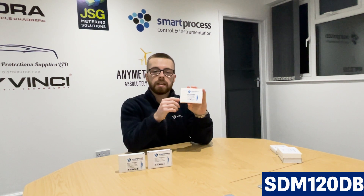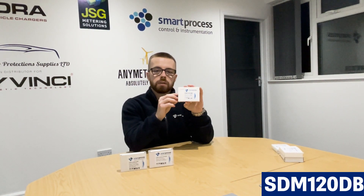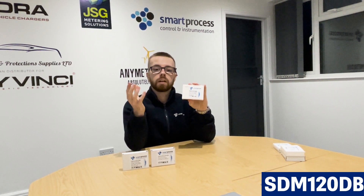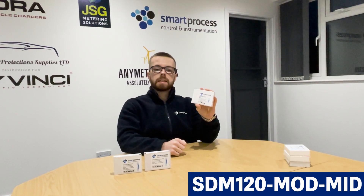The SDM120DB is actually really good for heat pumps as well. We have a few customers that use these meters in their heat pumps to monitor the amount of energy being used to convert the cold air into hot air to heat your home.